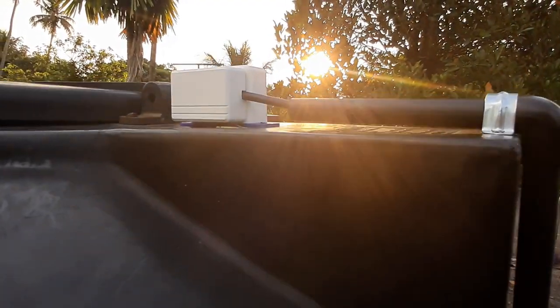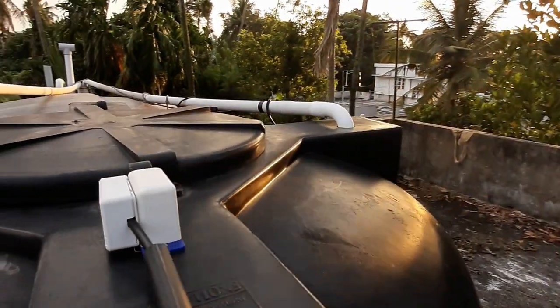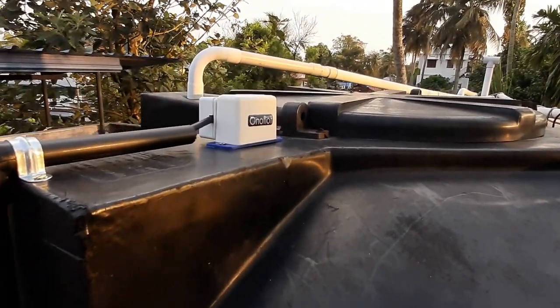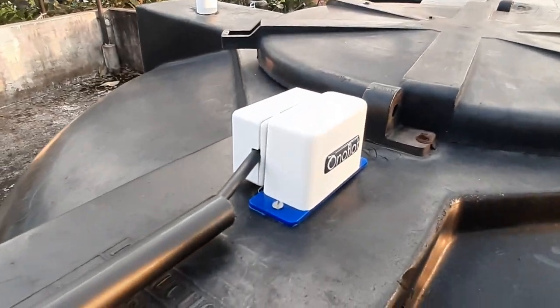We have completed the installation of our float unit. All the electrical connections and electrical contacts are outside the water tank and nothing is in contact with the water.